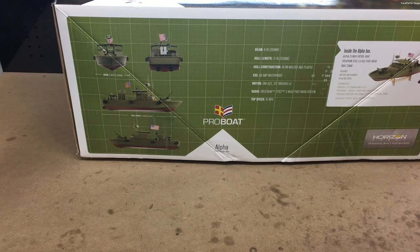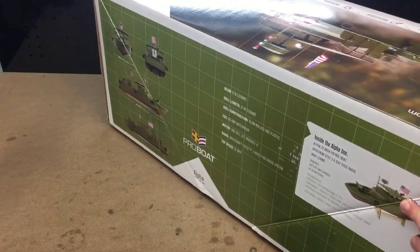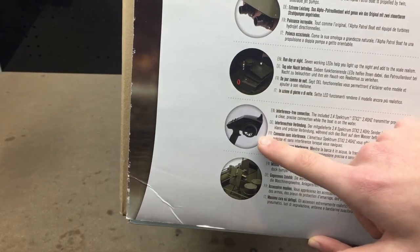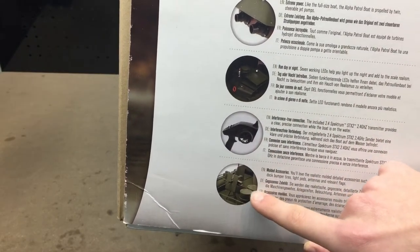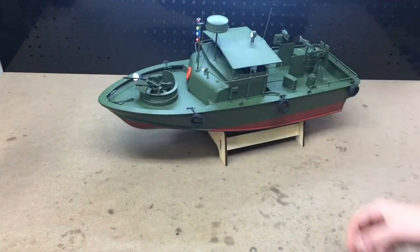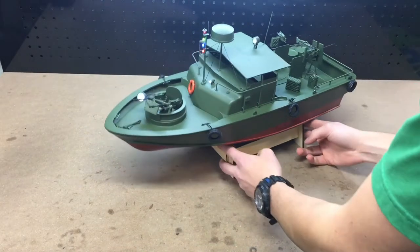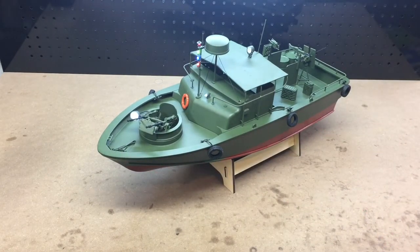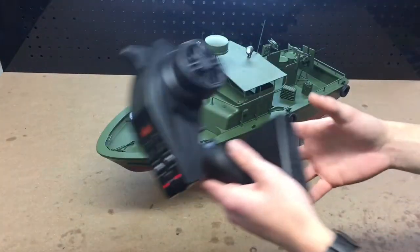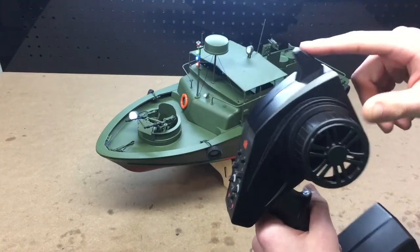You will need a battery, a charger, and remote batteries. I recommend a LiPo battery. On this side you can see the dual jet drives, the working lights, the transmitter, and some accessories like the machine gun in the back. We also have the Spectrum radio — 2.4 gigahertz, no antenna to mess with, just this little sharp fin.